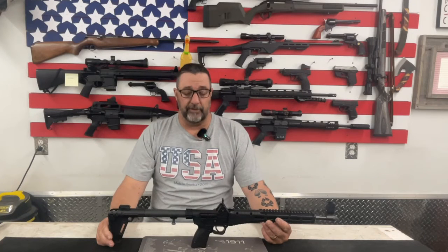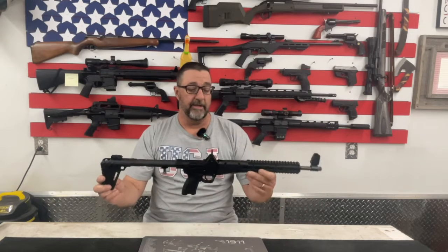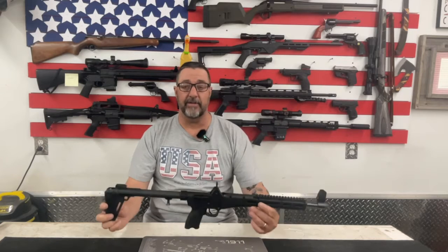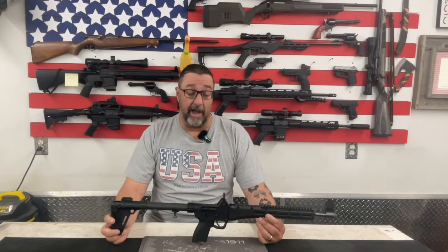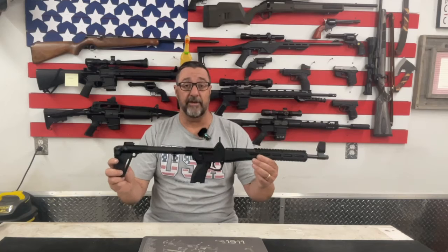Hey YouTube, Ed here with Jack of All Trades, and welcome back to another video. Today we're going to talk about the Kel-Tec Sub 2000. This is a 9mm version that takes Glock 17 or Glock 22 mags. There are quite a few videos out there on this thing — some YouTube creators really like it, some really hate it, and some are right down the middle. So I picked one up. I thought it's a really neat platform and I wanted to see what it was all about. Stay tuned — let's talk about the Kel-Tec Sub 2000.